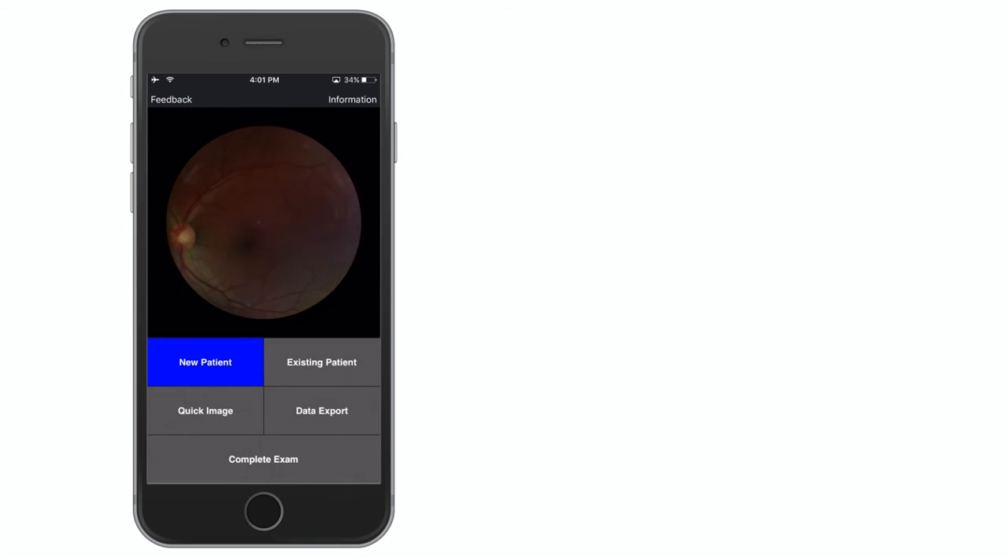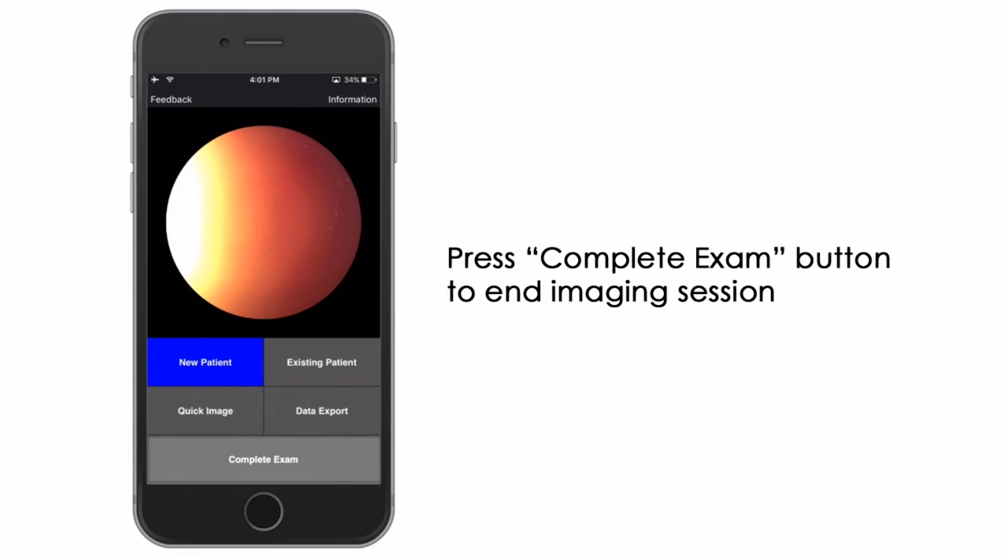After several images have been captured, press the complete exam button to end the session.